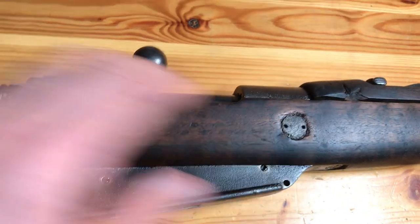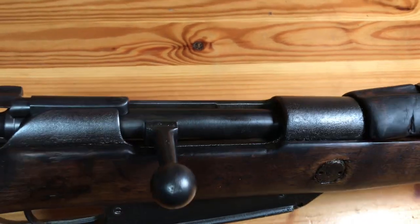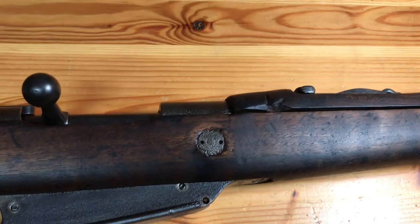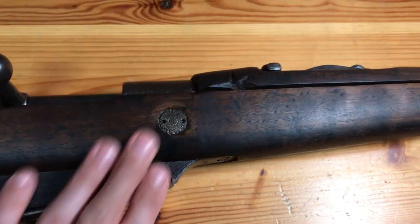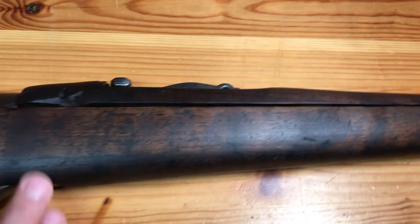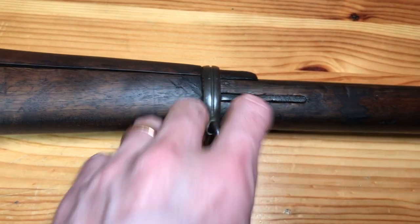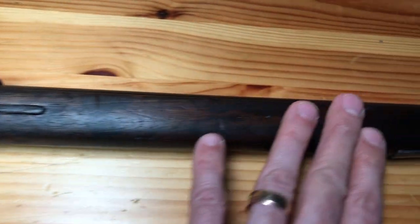The metal on this rifle is very heavily pitted — it's probably the most pitted and damaged of the three that I've done so far. We'll talk about probably why that is in a bit, but like I said the stock is really nice. The metal did clean up nicely except for the pitting.